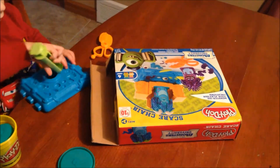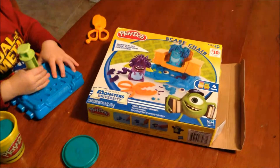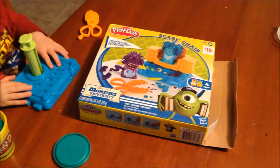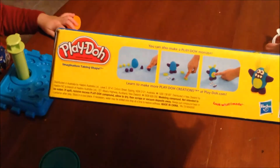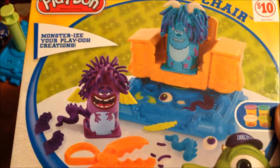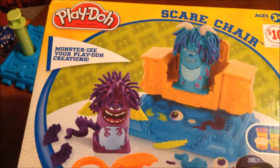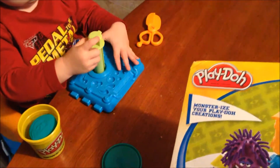Jayden and I bought this Play-Doh set at Big Lots. It was $10. I wonder if it's dated. But anyway, it just reminds me of when I was a kid and you had that girl hair chair.